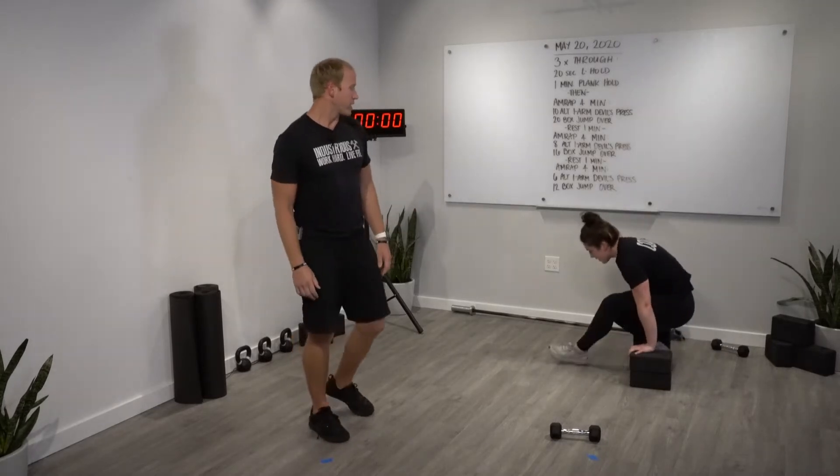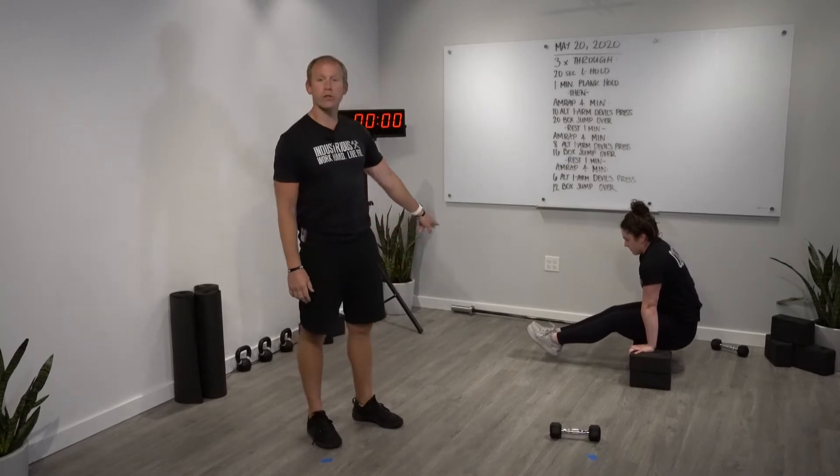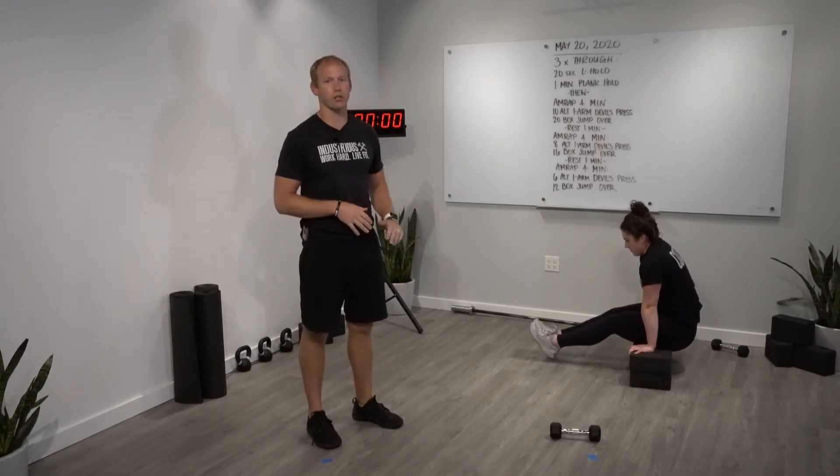It's very hard. We're gonna stabilize on some sort of objects, and then from here squeeze those quads, point those toes, and try not to let those legs touch the ground.